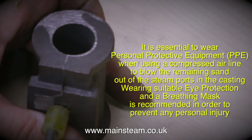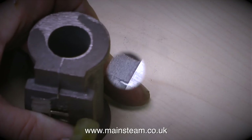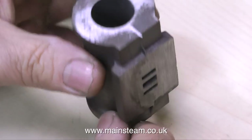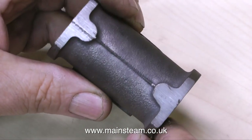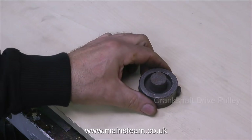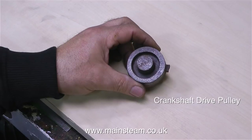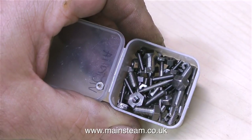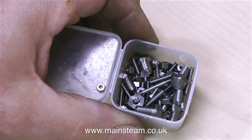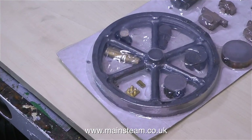Wearing suitable eye protection and a breathing mask is recommended to prevent any personal injury. Before putting the cylinder away until it's time to be machined, I just cleaned it up a little bit on my belt sander, being very careful not to remove too much material. The final casting from the first pack is the drive pulley, which will machine up to be the drive pulley that sits on the end of the crankshaft. And last but not least, this small plastic pot of nuts and bolts is all you will need to bolt your finished creation together — unless of course you drop them on the floor.